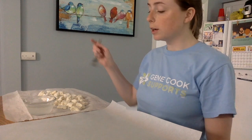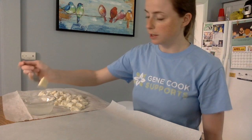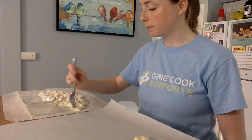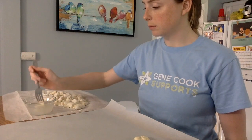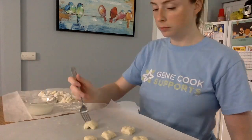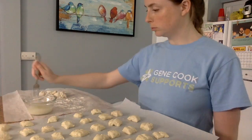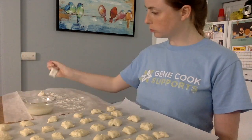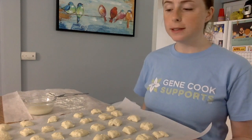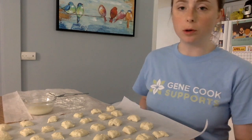Next, using a fork, I'm going to dip each of the pieces into the water and baking soda mixture and place it onto a baking sheet with parchment paper. Once you've dipped each piece into the baking soda mixture, you can place it into the oven for seven to ten minutes or until golden brown.